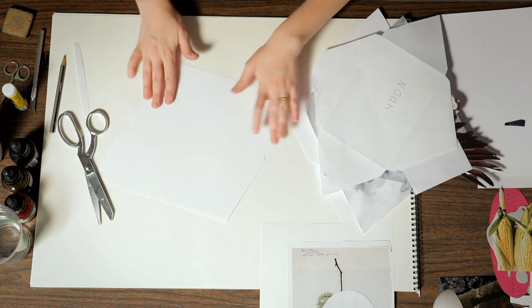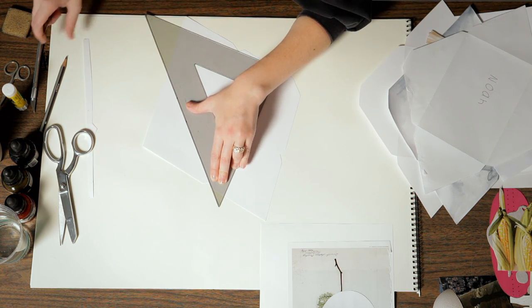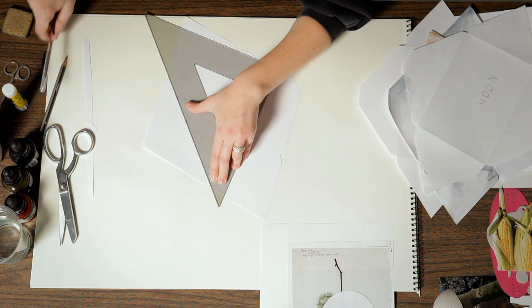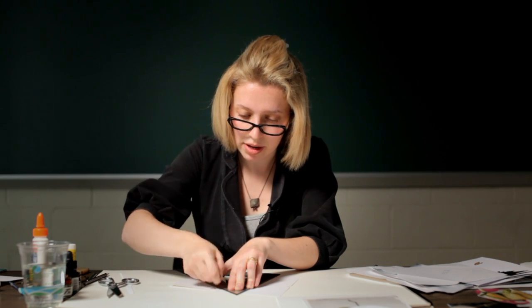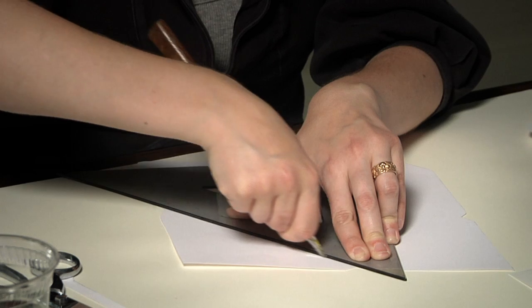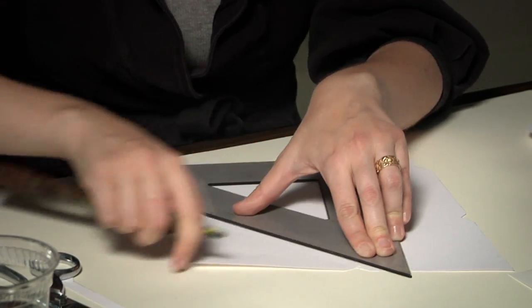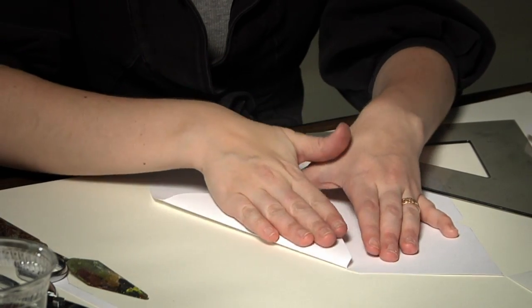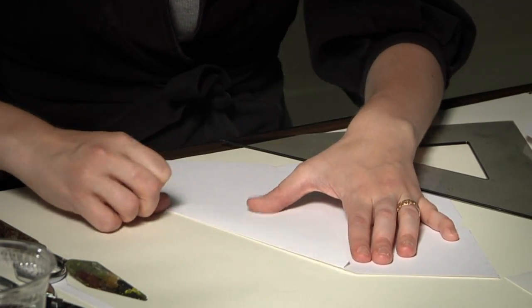Now I'm going to score the lines. Line up your triangle with the lines of the envelope and score them. You can use anything sharp, but I wouldn't recommend an X-Acto knife because it will actually cut through your paper. Using something like a palette knife, a plastic knife, or even the side of your scissors will work. Hold your ruler or triangle in place and go back and forth to score the lines, applying some pressure without pressing too hard. Then you can gently fold it and use your nail to press it down.